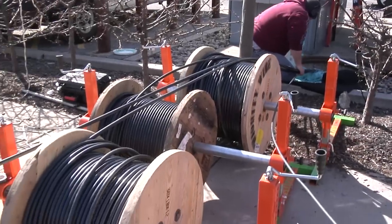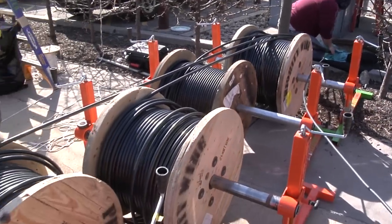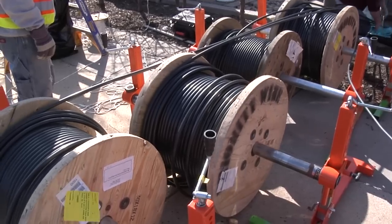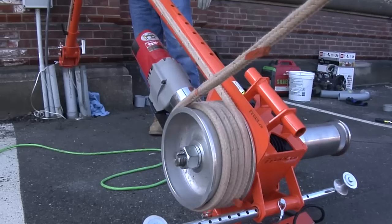When it comes to innovation and quality, nobody does it better than iToolCo. iToolCo designs, develops, and manufactures ultra-efficient tools professional tradesmen demand.